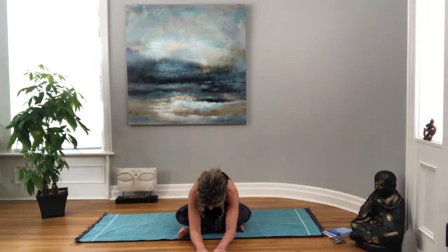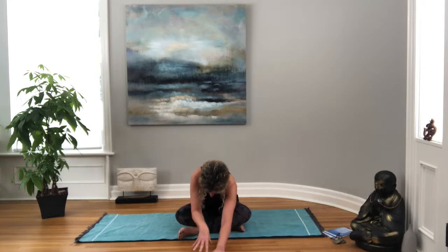We'll do a little twist here — left hand to right knee, right hand behind, looking over your shoulder, breathing all the way down to the base of your spine. And then coming back to center, we're going to slowly fold over our hips, letting our head come down towards the floor, breathing all the way up the back body, exhale letting yourself get a little closer to the floor, and then we'll come back up.